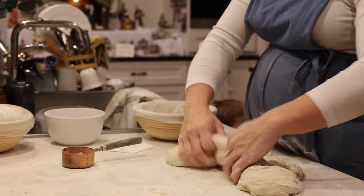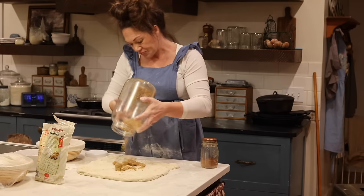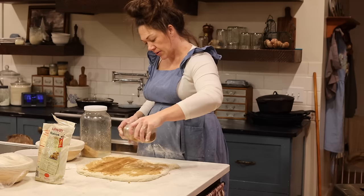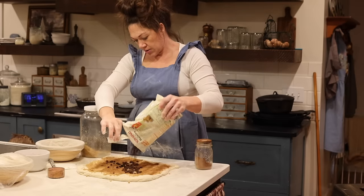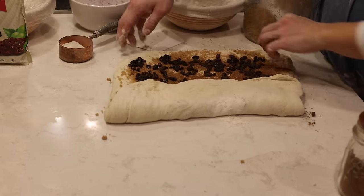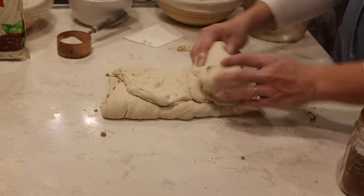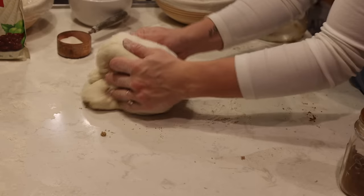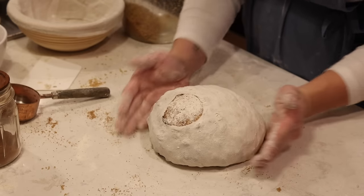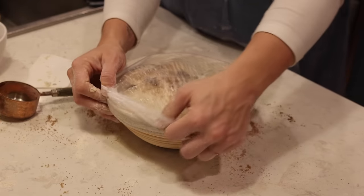For the cinnamon raisin swirl loaf, I spread about a half cup of brown sugar, sprinkle with a tablespoon of cinnamon, and add about three-quarters cup of raisins — very similar to making cinnamon rolls. However, I intentionally stop there and don't add a second layer of the cinnamon sugar mixture after the first fold, so you'll get to see the difference in the final result. I shape this loaf the same way — tuck the ends in, swirl it around to create surface tension, coat with flour, flip into the basket, cover, and these will proof in the fridge overnight.